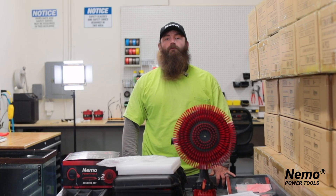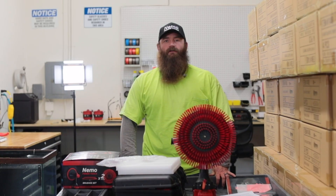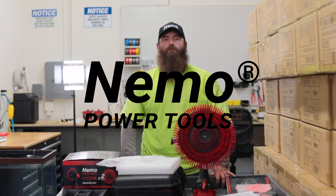All of our tools come with a 12-month warranty, so if you have any problems, please contact us at NemoPowerTools.com and we'll take care of you. Please keep up the good work out there.